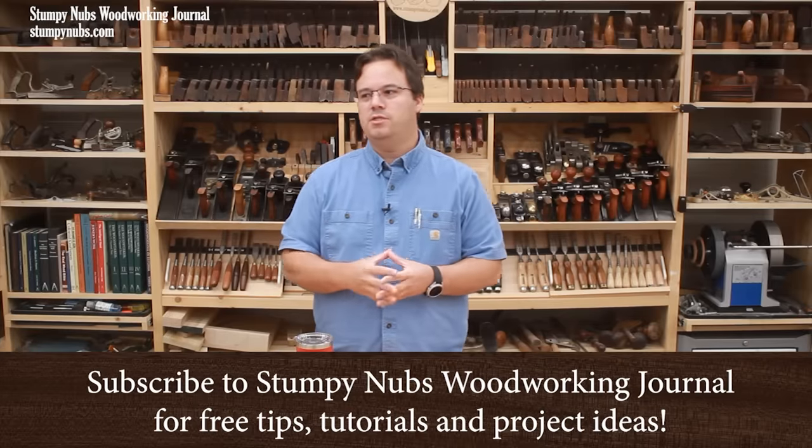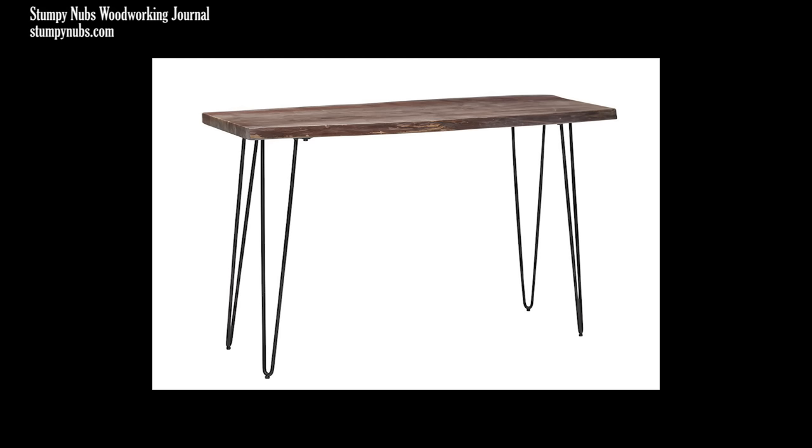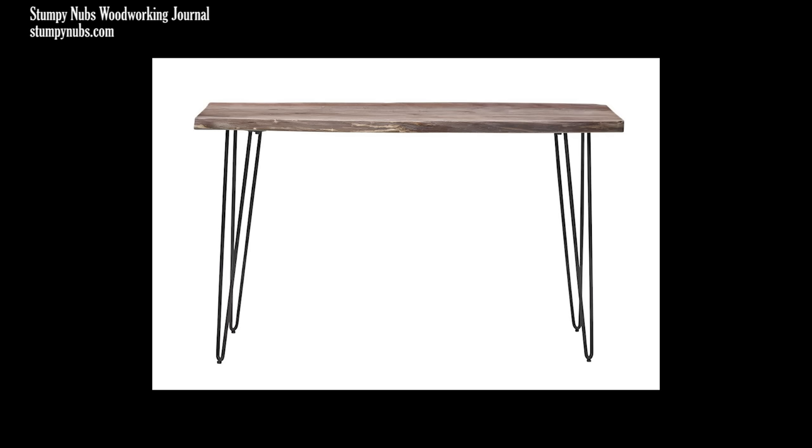I'm not a huge slab furniture guy, but I do like the look of natural wood. And I saw this in a local furniture store — a small chain, not really a high-end place, medium-priced furniture. I wasn't able to take a picture in the store, but they had the same thing on their website. By the time you pay tax and shipping on this, if you bought it online, it would cost you around $600.